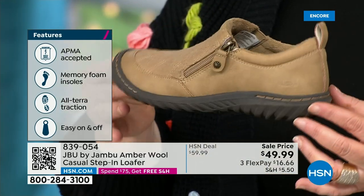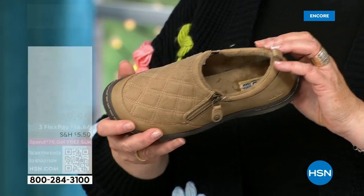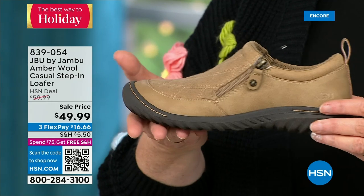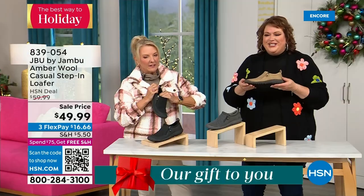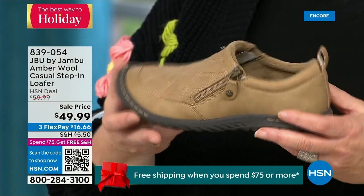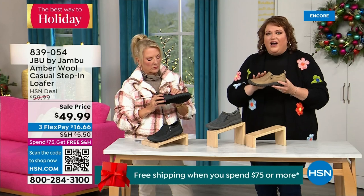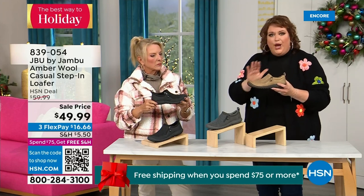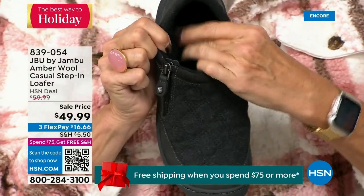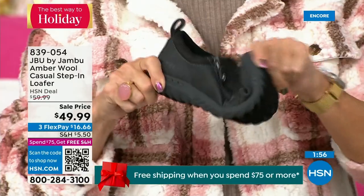The unique thing is the AllTerra traction on the bottom is fabulous. This is APMA accepted — foot doctors have acknowledged that with daily use it's very good for the health of your foot. It's huge and it's hard to get — they have to review and then award the seal of acceptance. That memory foam insole is the wow moment when you put your foot on the inside. The outsole gives you traction over gravel, concrete, and surfaces that can be slick.